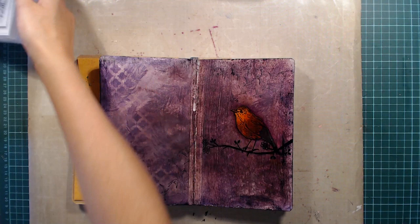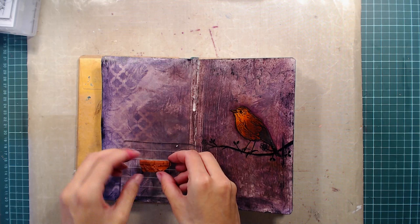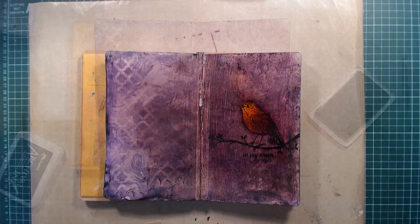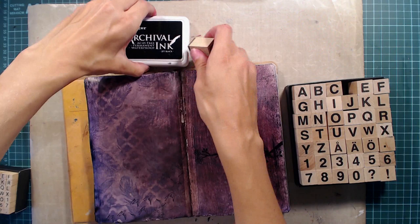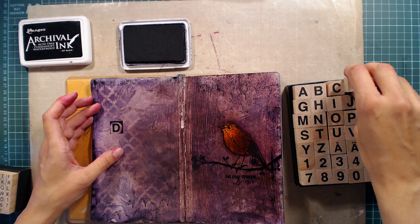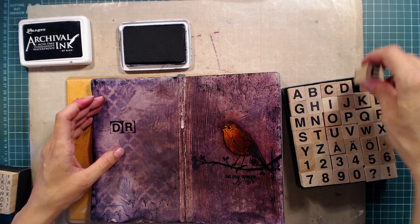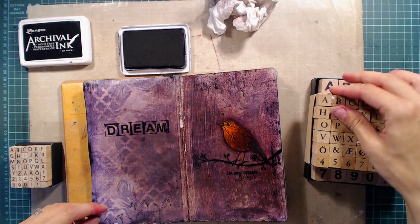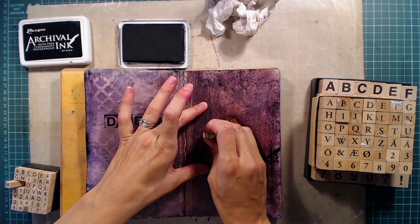Now for the wording. I'm first stamping the sentiment from the same stamp set, which says 'let your dreams fly high,' in black below the bird. The page is pretty dark so it's a bit hard to see on camera but it's more visible in real life. I'm also adding wording to the left side using letter stamps from a Swedish company called Granit — though you can find similar ones from other brands. I love these alphabet stamps for art journaling and I don't mind the black square you always get around the letters — I think it's a nice touch. I first planned on using the small letters for my second word but they were too small, so I stamped over it with a larger set, and used the small ones to stamp the word AND on the right side of the page.